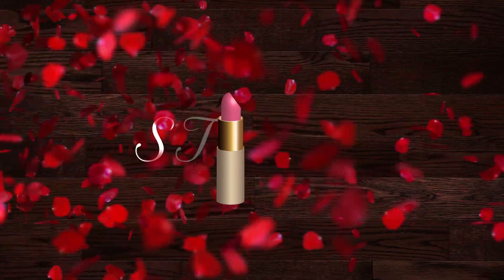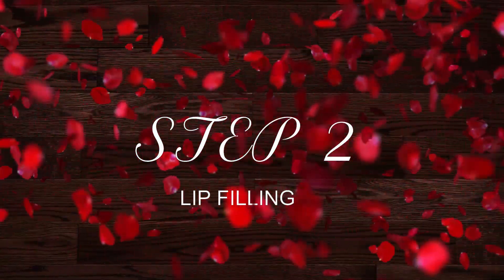The next step is lip filling, for which I am going to use the same lip liner and fill my entire lips using it. This will ensure that your lipstick stays for a long time, and also in case the lipstick fades, this lip liner will give you a hint of color on your lips even after the lipstick goes away. Instead of having blank lips, this gives you an extra effect and a good color too.